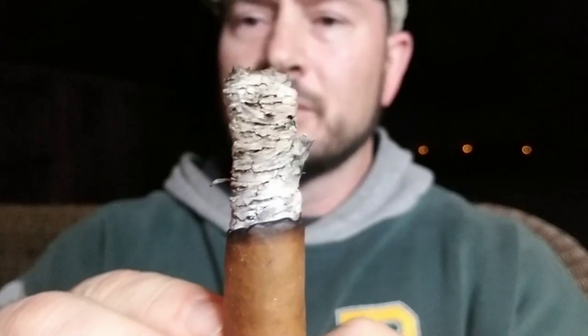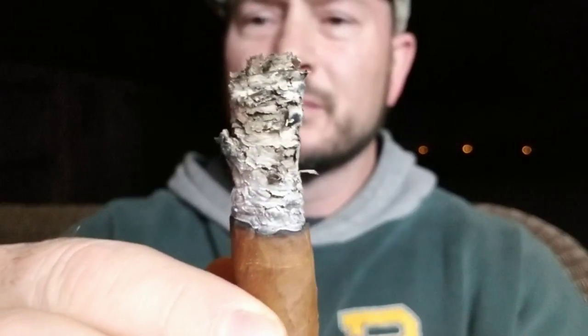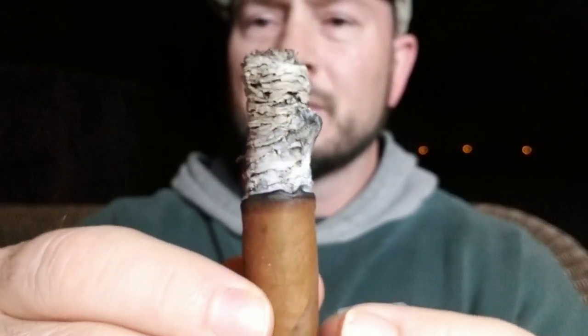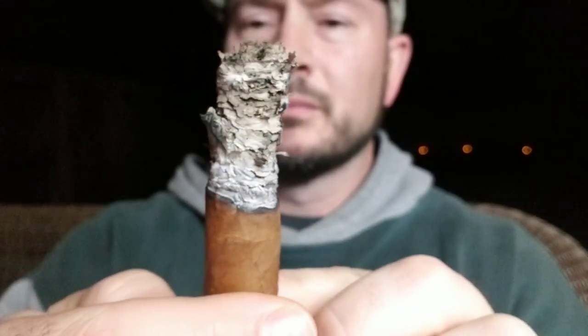I'm definitely enjoying the stick. I believe the cigar, for a five-pack, you can get it for somewhere around $7.30, so it's definitely a medium-priced cigar — and I have to say, it's worth it. Construction-wise, other than a slightly crooked burn and a little bit of a flaky ash, the draw for me seems to have loosened up quite a bit — it's not as tight and it's a little bit spongy now. Definitely an enjoyable stick. Looking forward to see how this one finishes up.